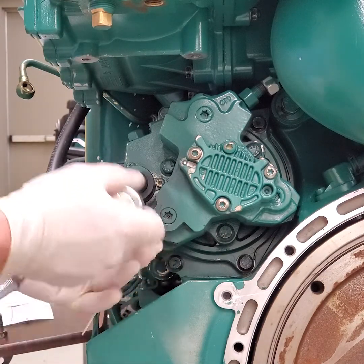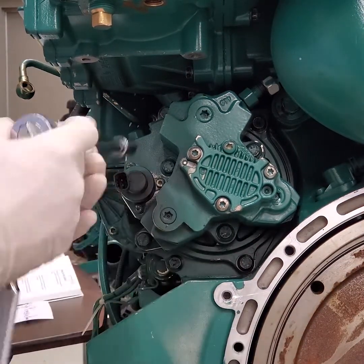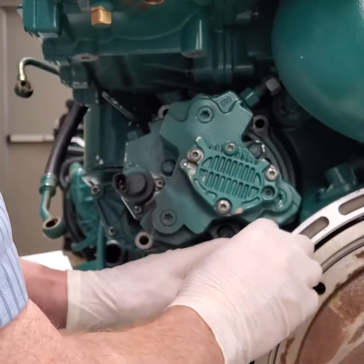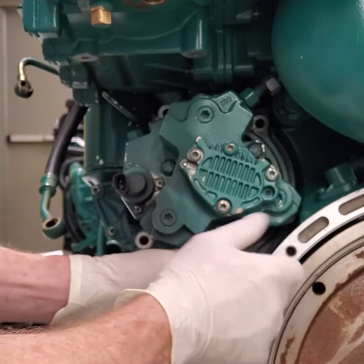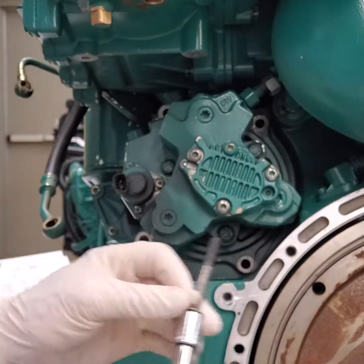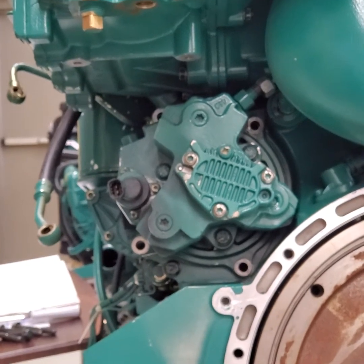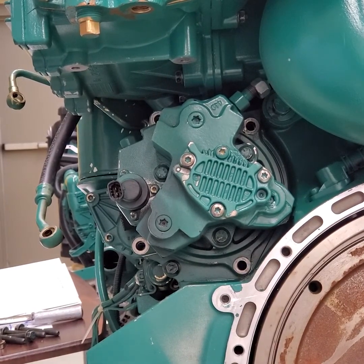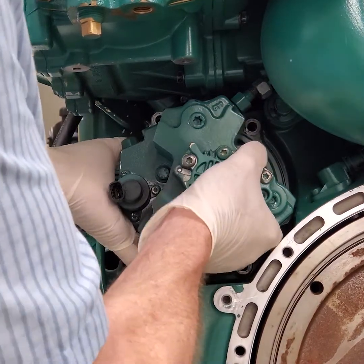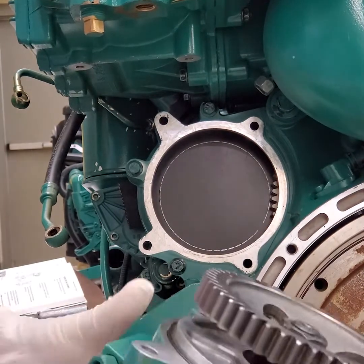One, two, three, four bolts come out — I believe they're all 12 millimeter. Then the pump will come out. We're going to pop those four bolts out — it should just slide right out — and there it is with the gear on it.